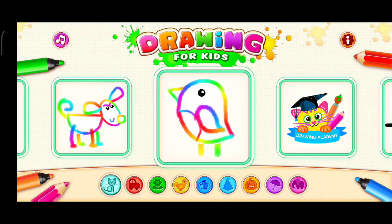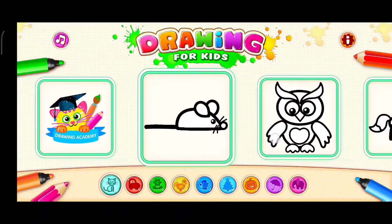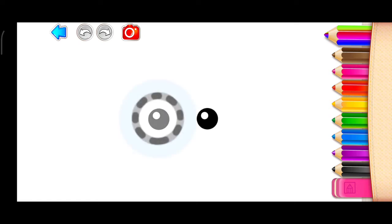You are making such wonderful pictures! Let's draw some more. You may choose what you wish to draw. Let's draw an owl — start with drawing two big eyes.